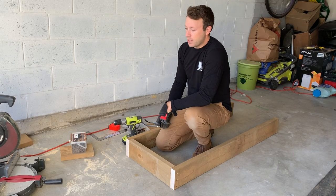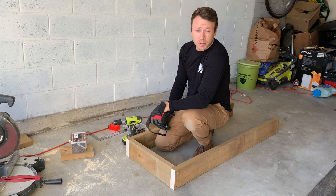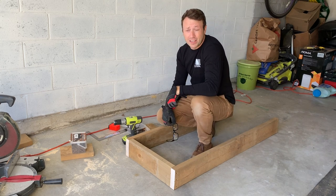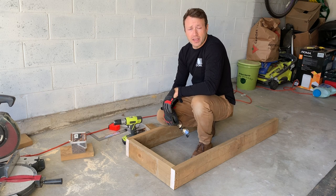Now that we have the base done we can start focusing on cutting the lengths for the top. The boards are still going to be two by sixes and they are going to be 22 inches long each. So I'm going to cut one, see how it fits, and then we'll blast out the rest.